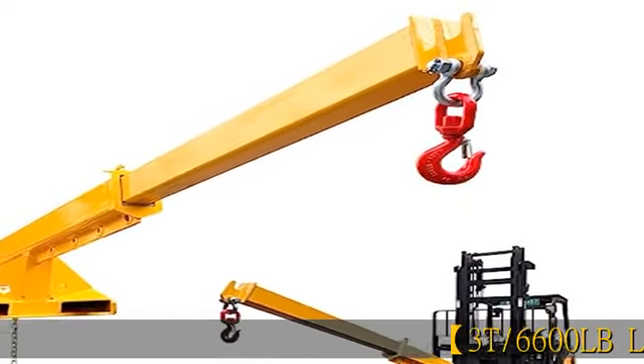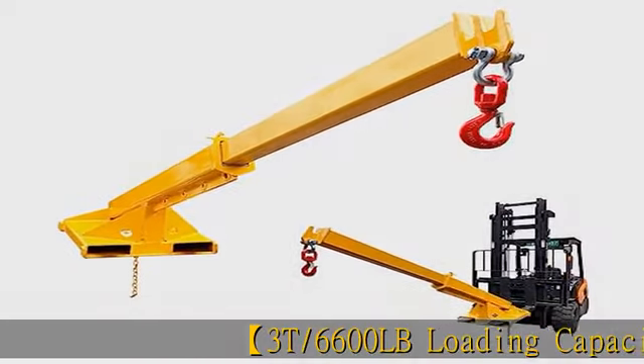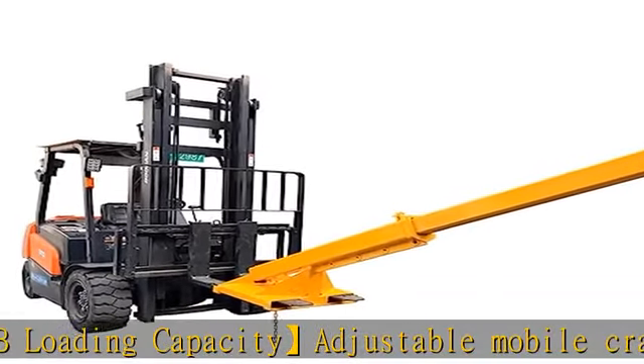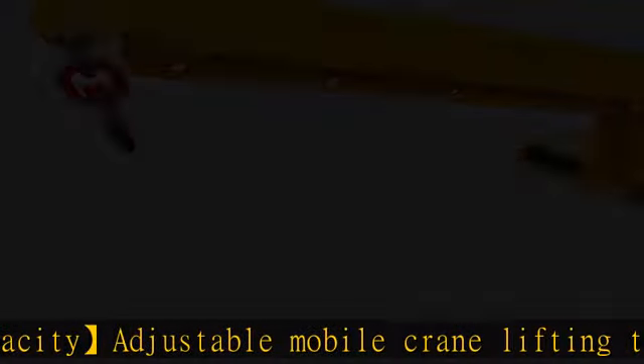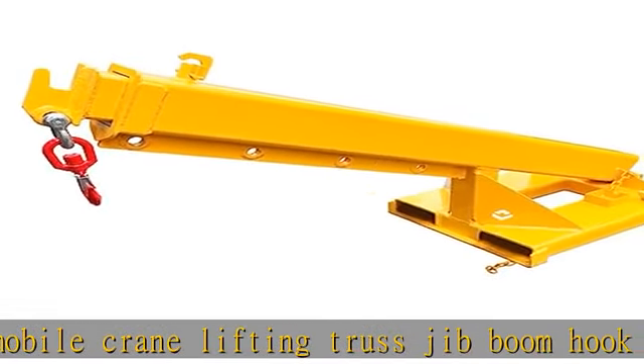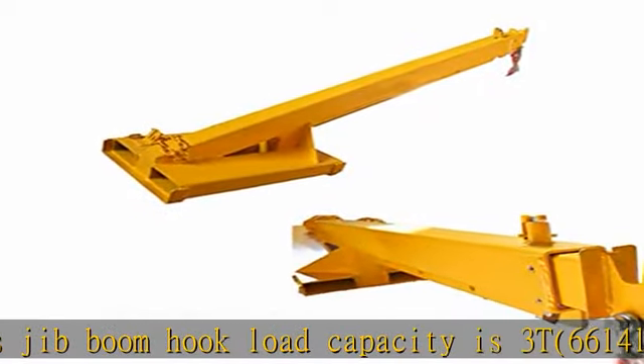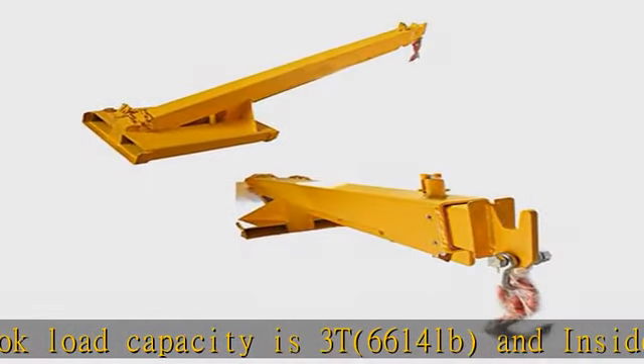3T / 6600 lb loading capacity adjustable mobile crane lifting truss jib boom hook. Load capacity is 3T / 6614 pounds, and inside fork pocket is 5.3 x 2.4 inch. The crane boom can extend from 67 inches up to 110 inches.